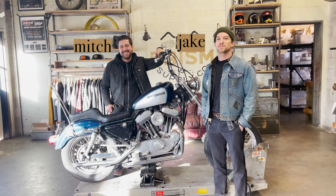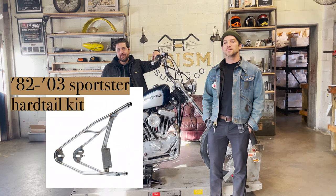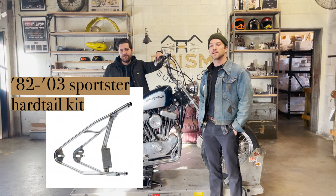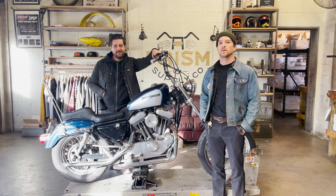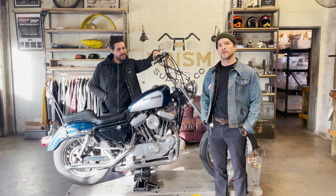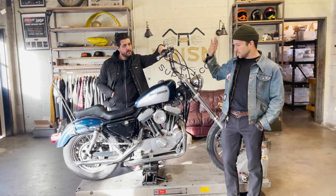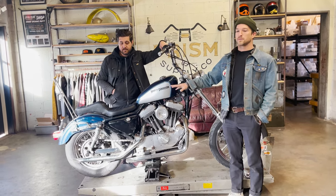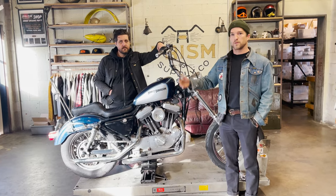What's up guys? It's Jake and Mitch from Prism Supply. Today we are going to show you how to install our 82 to 2003 Sportster hardtail kit. We have step-by-step instructions posted on our website, so we're going to be following along with those as we do the video. We have a 2001 Sportster here. First thing we're going to do is start with disassembling this bike, get down to basically bare frame, and then we'll walk you through the next step once we get there.